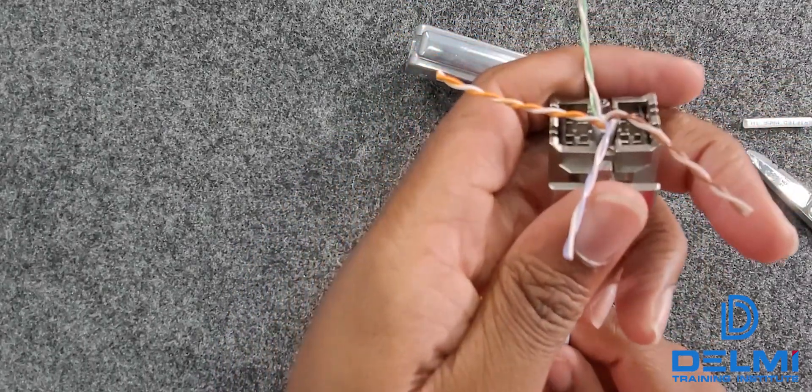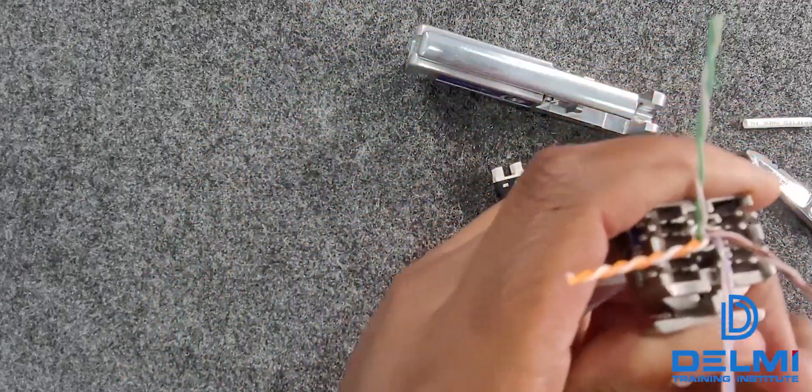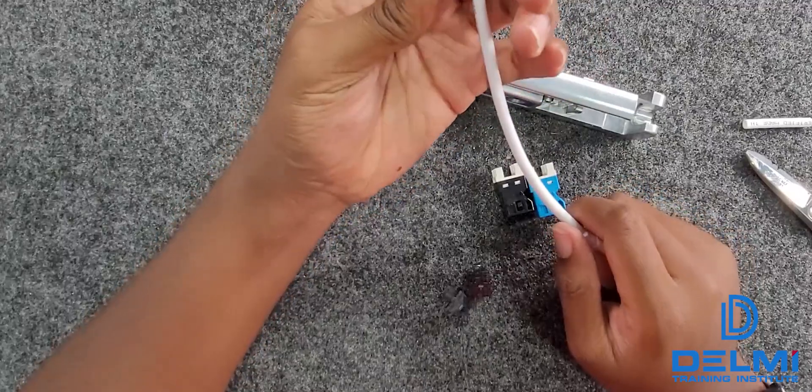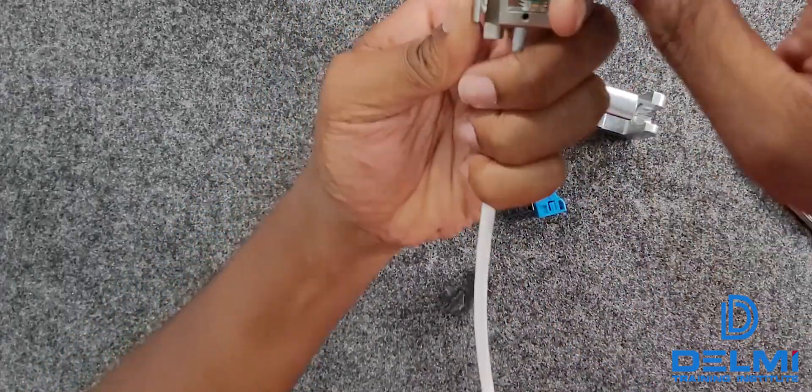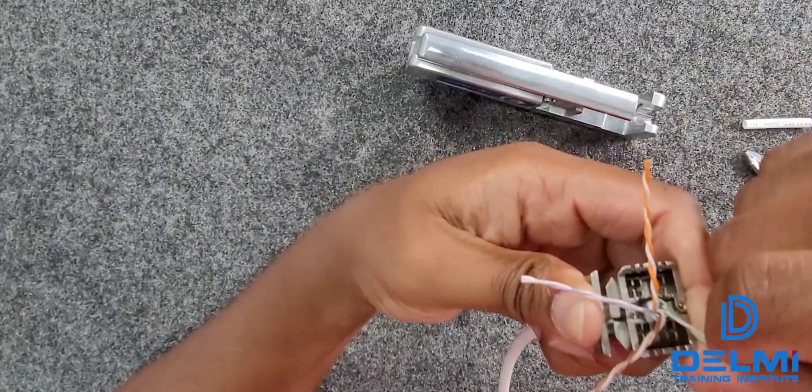I put it where I want it to be, push it, and as you can see it's not moving anymore. Then look at your color code and move your cables to where they need to go.